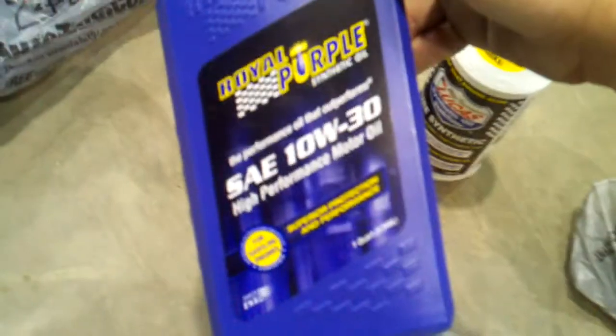The reason I go with pure synthetic — I do the Royal Purple — is because when I first bought the Jeep, I didn't know when the last time they had done an oil change on it.